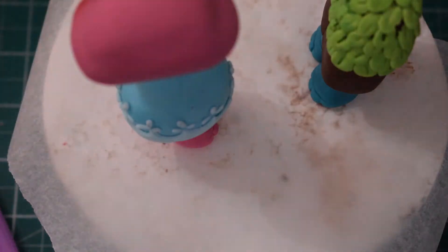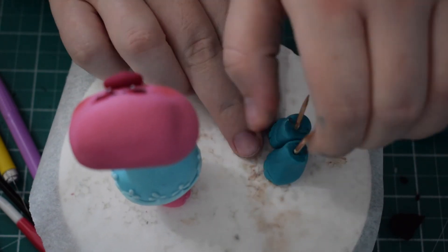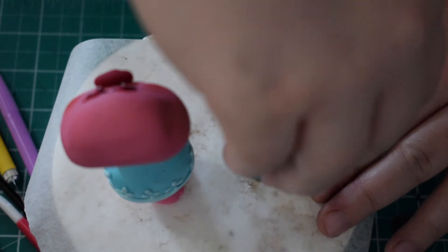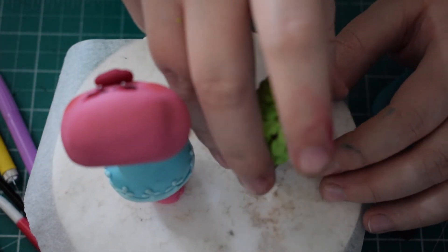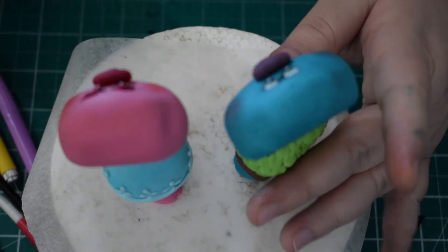Then we're going to attach Branch's head to his body — just a little bit of water to stick that on. Move him a little bit closer to Poppy and adjust his feet. It's best to do that now before it's all stuck together properly. Once you're happy with the placement of the figures, we're then going to work on the arms.